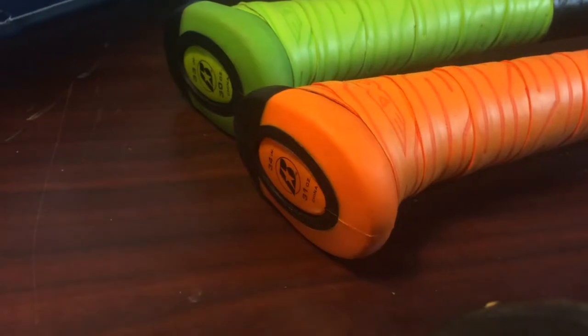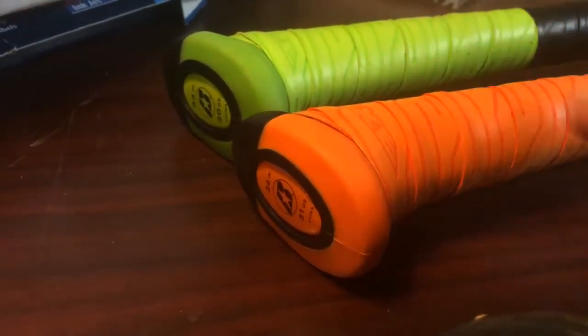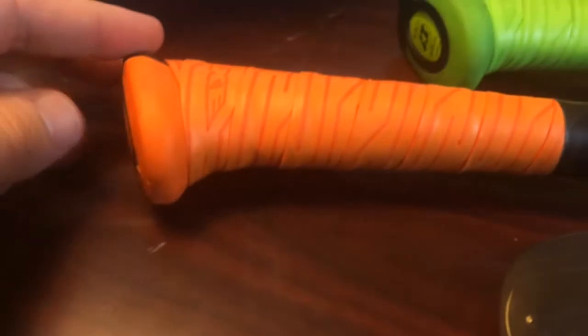We've hit with this bat for a couple of hours now and had several people hit with it, and yeah, it definitely is different. You can definitely feel — at least on mishits — there's not that sort of wringing hand feeling. The Avenge is a two-piece bat, a two-piece composite, so it probably already takes a lot of that sting out of it.